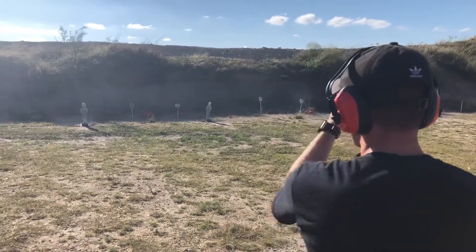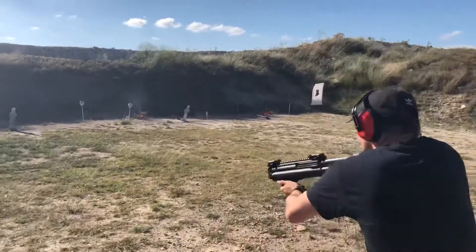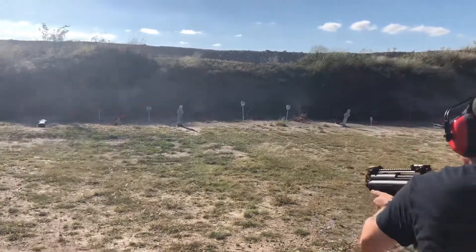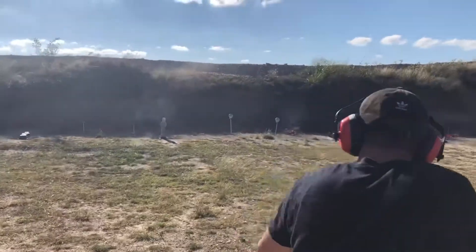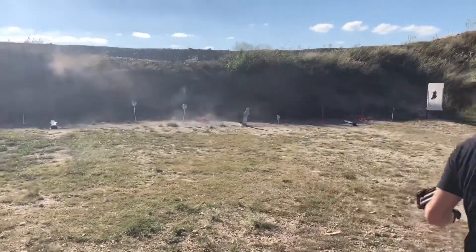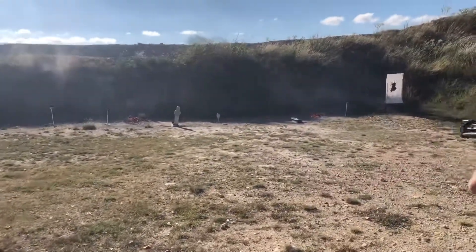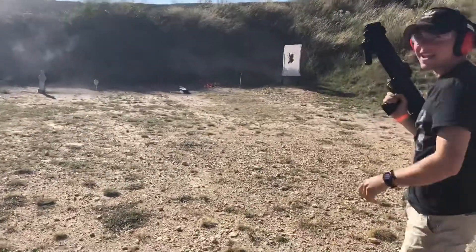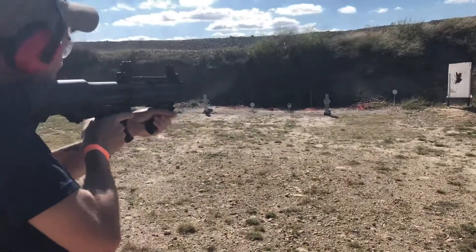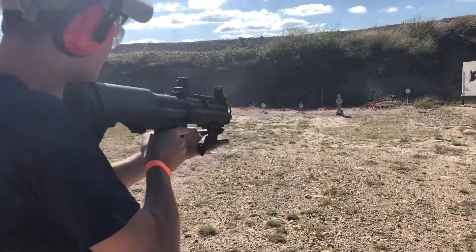Oh, I see what you're talking about, yeah. Forget the optic, just aim a little low.